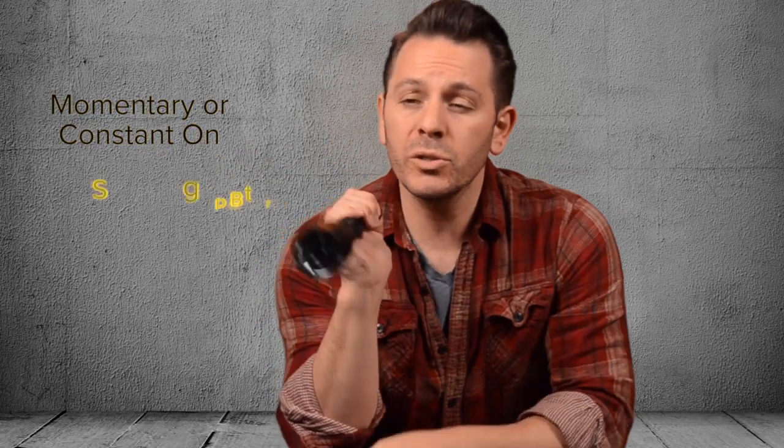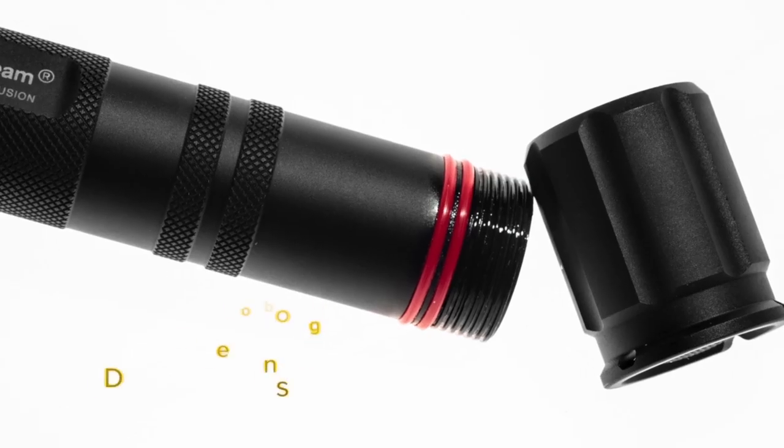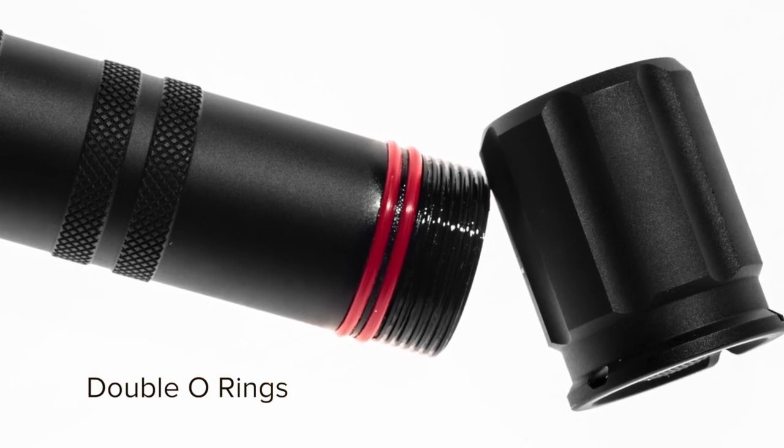The rear button is easy to get to and has a momentary or constant-on mode. In some models, there's also a super bright, as well as a strobe or an extended battery mode. Double O-rings make Extreme Beams extremely waterproof — we say up to 30 feet, but we tested a lot deeper than that.